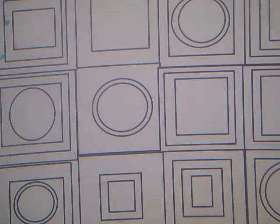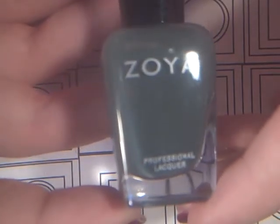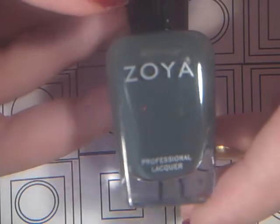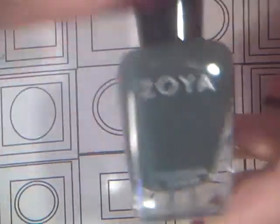Then I have Evvie from the new Zoya — I believe it was the Designer collection for the 2012 New York Fashion Week. And it's just a gray-green color. It's so pretty, I love this color.